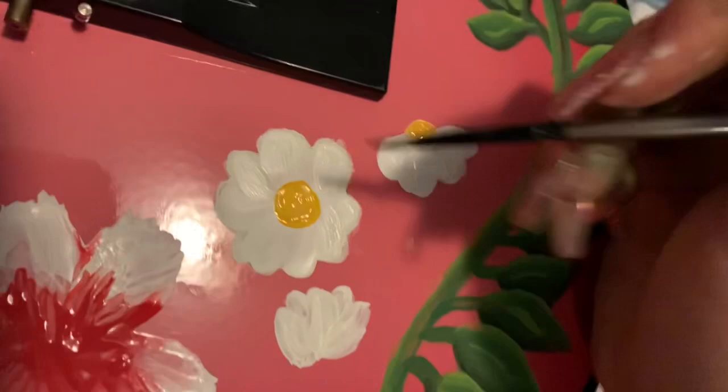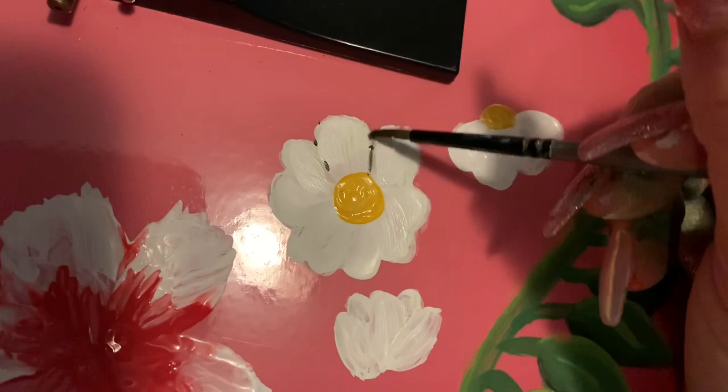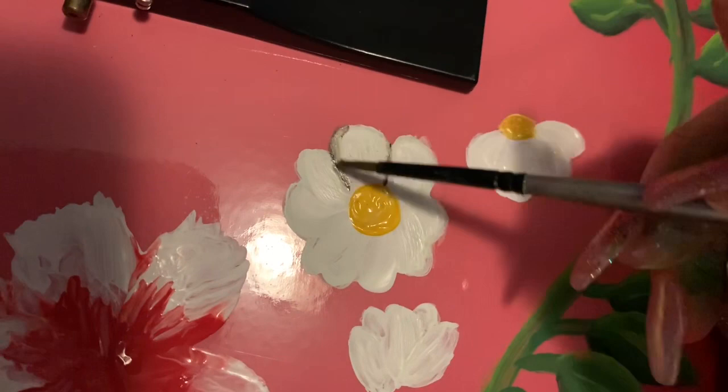These flowers may look like they're done, but as you look at anything in nature, you can tell that nothing is completely white, nothing is completely green. So you have to add some different colors to make it shaded in. Here I am adding some black to make it more of a natural color and to give the flowers some dimension. I recommend doing this for anything you paint — nothing is completely one color if you truly look at it.